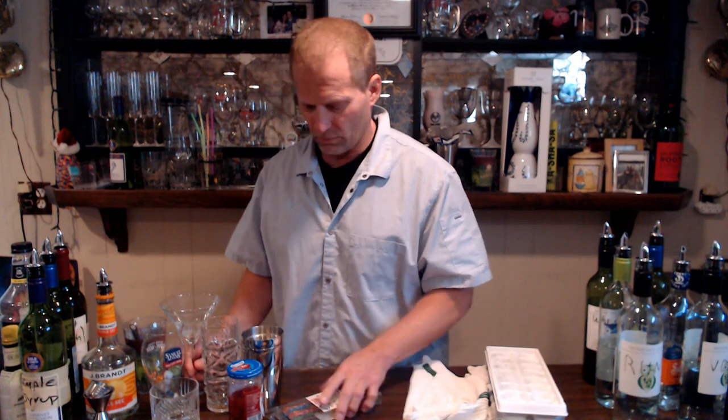Of course we have our condiments — some cherries here, and you can also have oranges, lemons, limes and things like that. Then we go to glasses. This is a cosmo glass — you put your cosmos in here. You can also put martinis in here. Sometimes you could put a Manhattan or even an old fashioned here depending on the high-endness of the bar, but for the purposes of our videos we'll be using this for cosmopolitans and martinis.